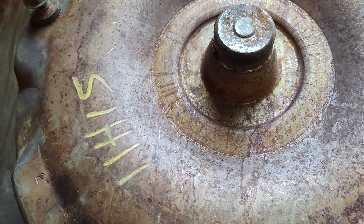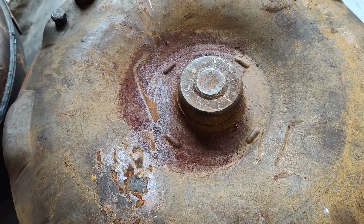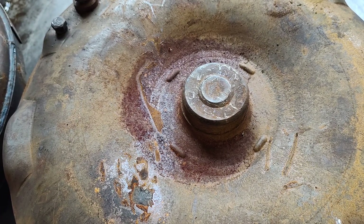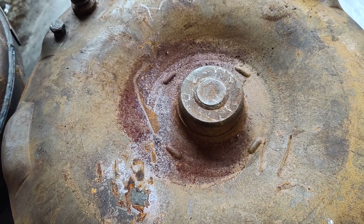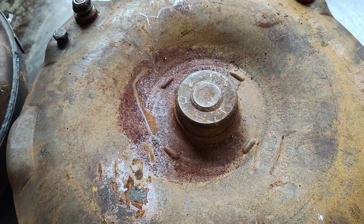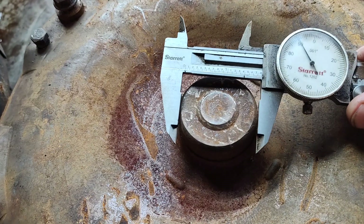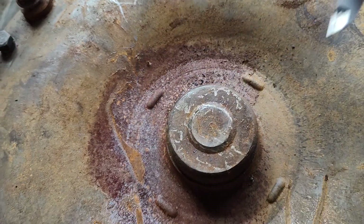Here's what's confusing to people. Let me show you the other one. If you have — this is mainly on your FE motors — I don't even know them all: 352, 390, 406, 410, 427, 428, 360, all that fun stuff. This is going to have the 1.848 pilot. We measure this here just to show you, and you can see that — just about 1.848.